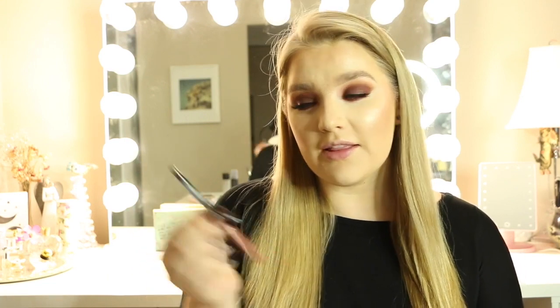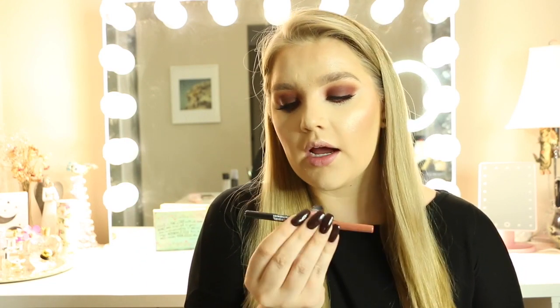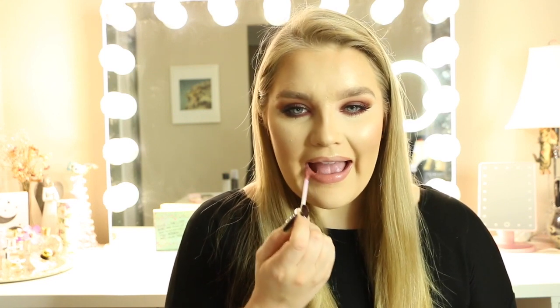Next I'm going to be lining my lips with the Covergirl Exhibitionist Lip Liner in the shade Caramel Nude. For lip color today I'm using the Anastasia Beverly Hills Liquid Lipstick in the shade Crush. Then to top that off, I'm going in with the NYX Cosmetics Butter Gloss in the shade Fortune Cookie.